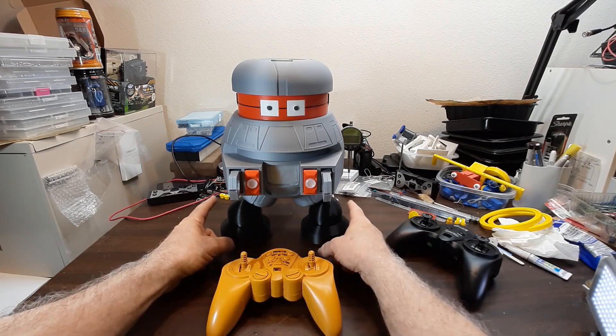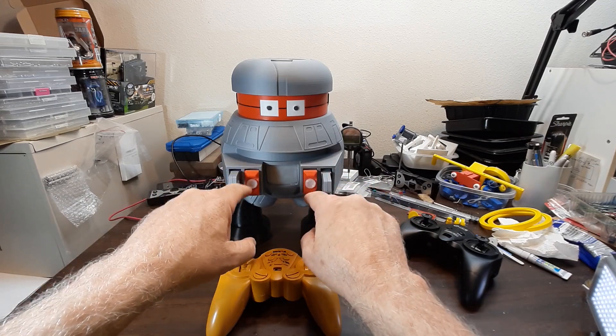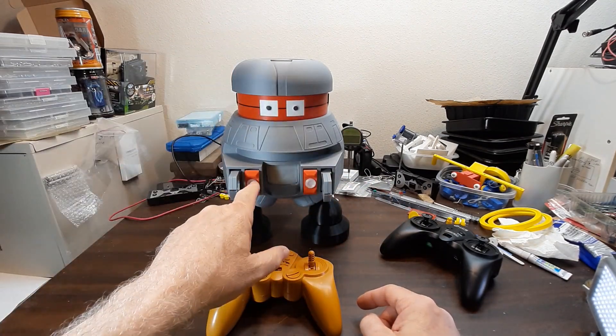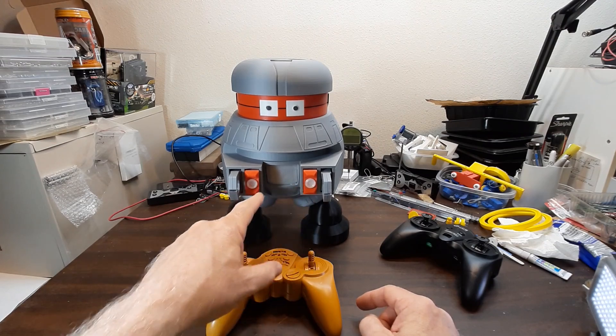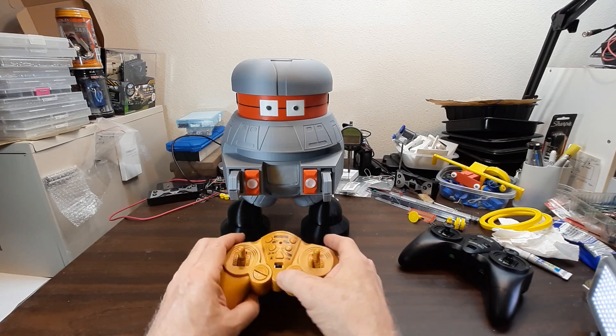I've got it controlling two motors in the feet, a motor that runs the laser weapons in and out, the motor in the head, and also LEDs that flash. You can turn them on and off — I'll turn it on now and demonstrate it.